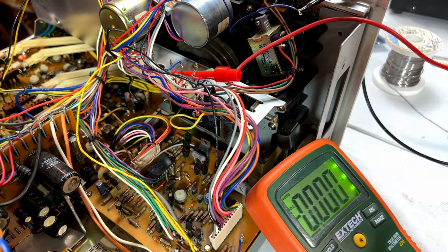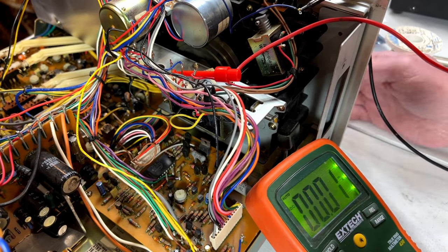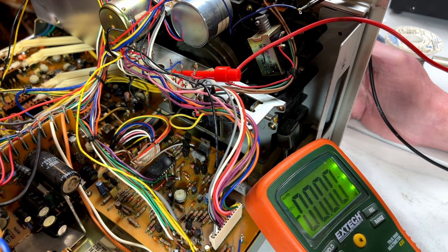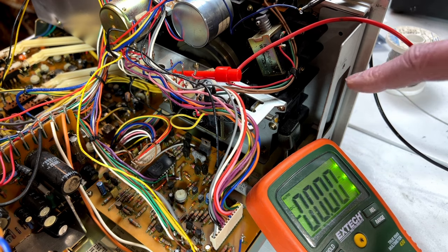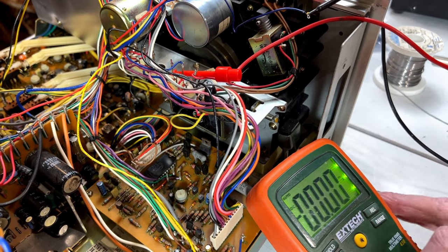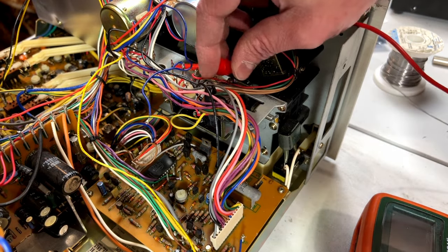We got 0.036 amperes. Let me switch to the milliamp section and go to a tighter range. We got 36 milliamps going on there, so that should be reasonable. You can see the thing does go into playback when you use the autoplay. I don't know exactly why this chip failed then - shouldn't be a problem with that little current draw, but who knows.